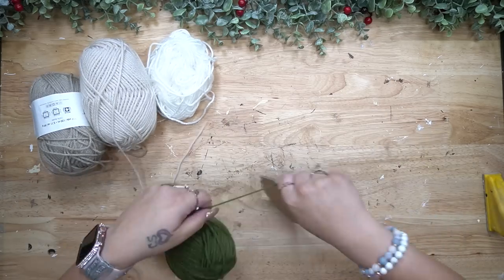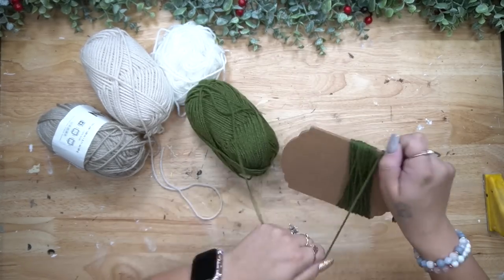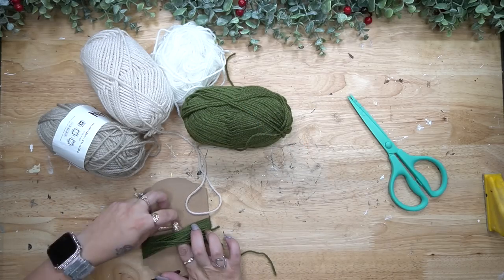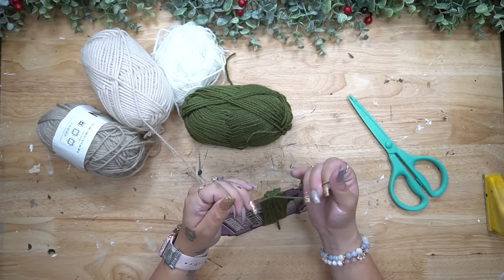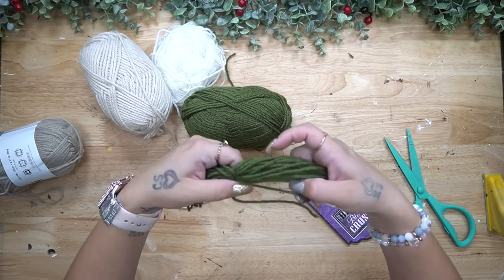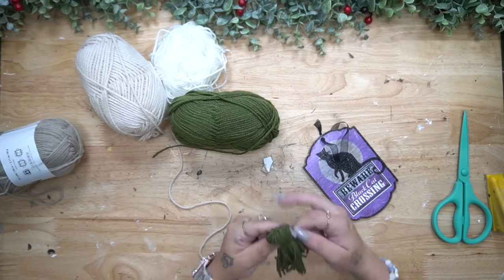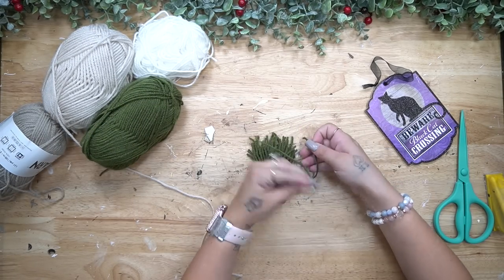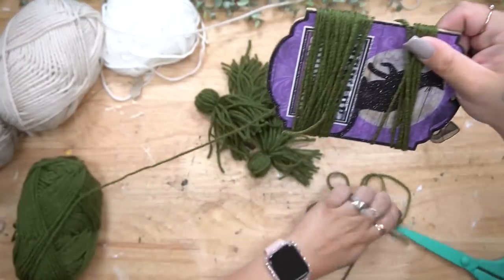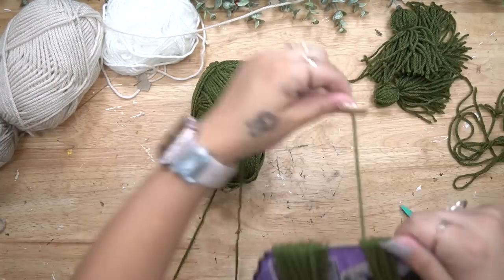Now we're going to make a ton of tassels. If you don't know how to make tassels or you're intimidated, please don't be — you're just wrapping string around something, tying it a couple times, and cutting the end. The easiest way I've found is to grab an object like this Dollar Tree sign and wrap your yarn around it 25 times. Before you pull it off, cut another piece of yarn, slide that through, and tie it at the top. Then pull it off, cut the end, and tie another piece of yarn a little bit down from that first knot to create a tassel.